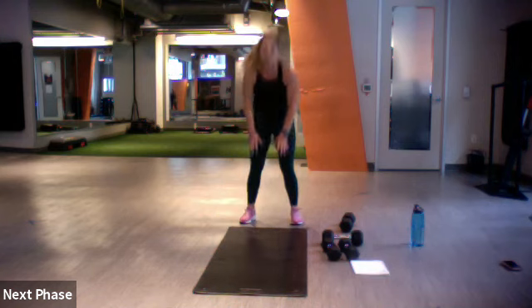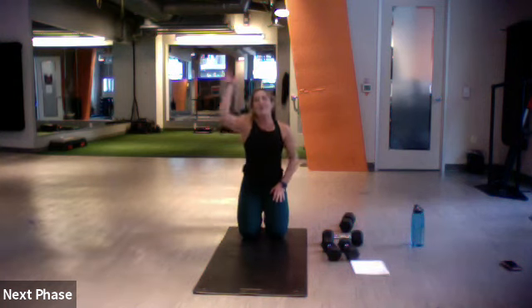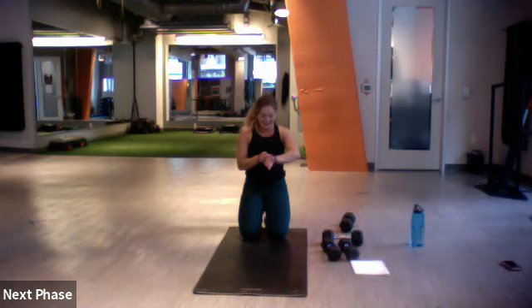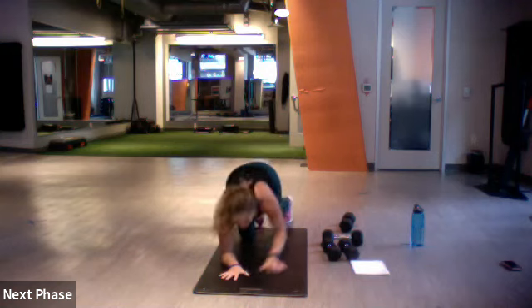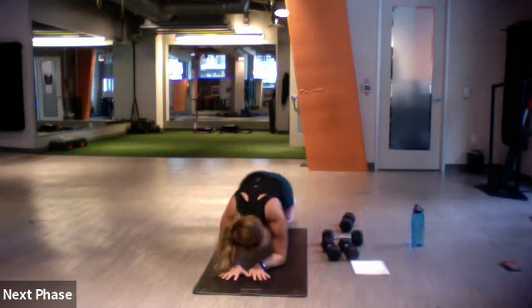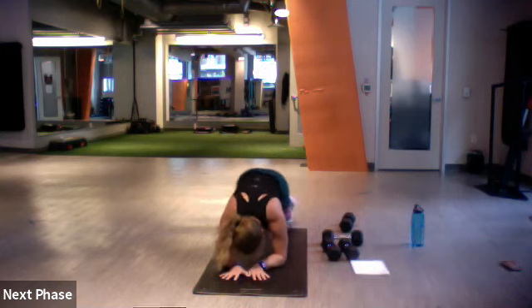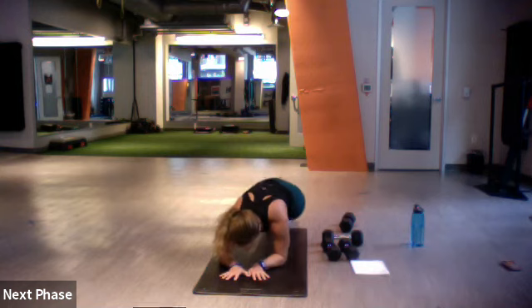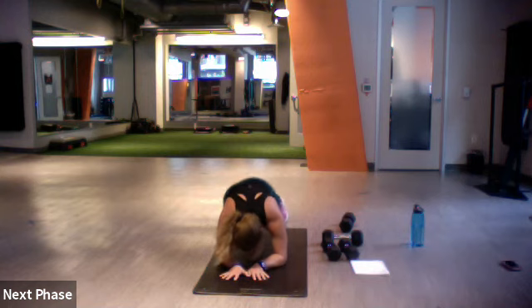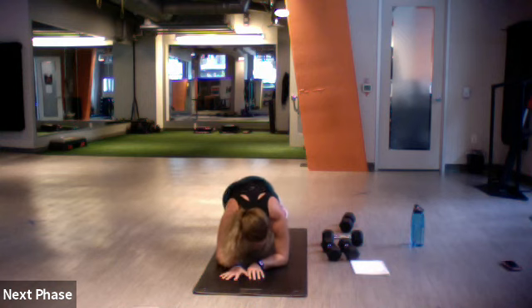Plank hip dips on the ground — right and left. Set, go. Three, two, one.